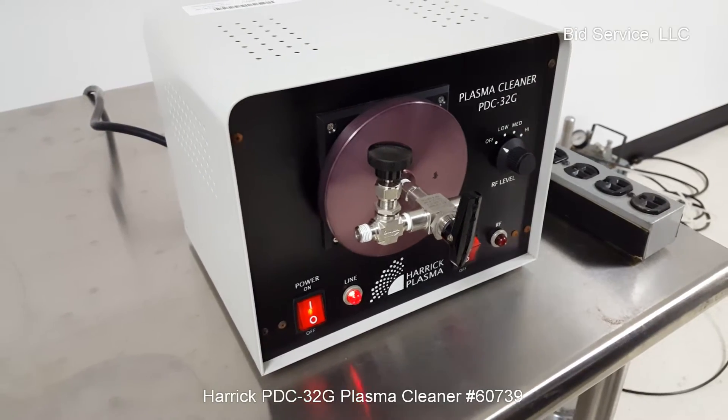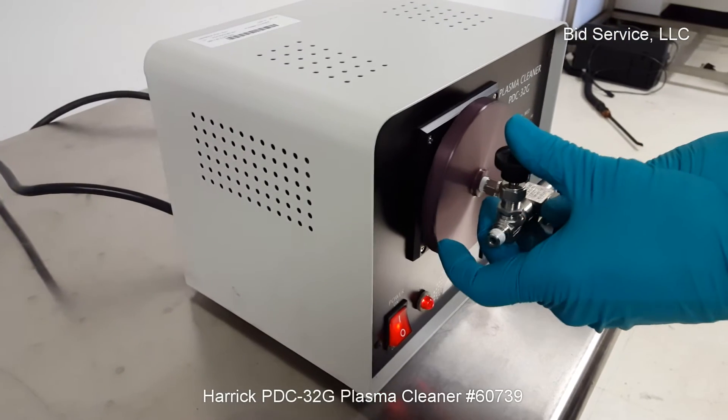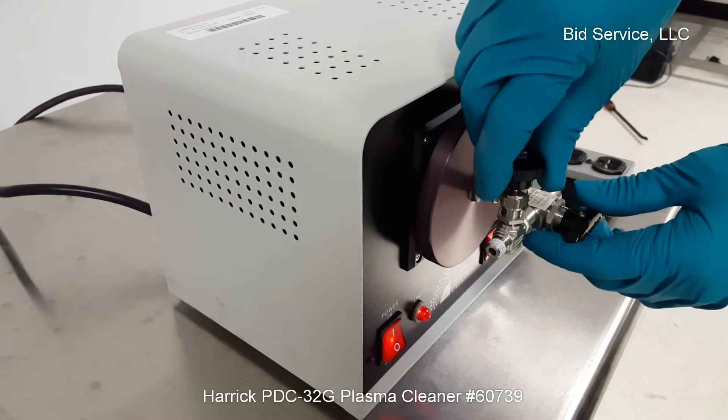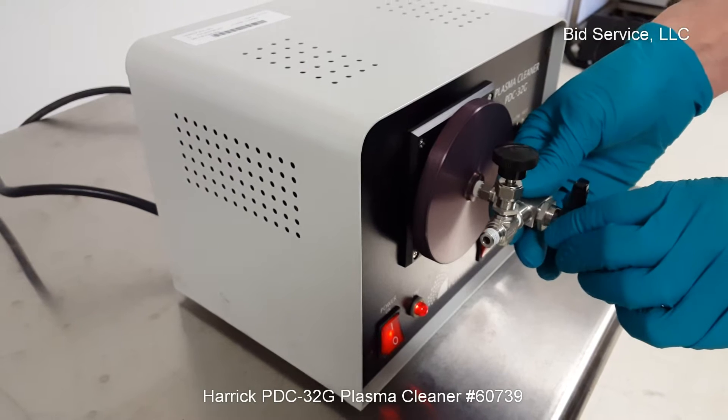I'll let this pump for a little while. This direction here would be vent — you can hear it pulling air in through here. I'll explain that later. This direction here you can adjust your gas flow in. I'll just leave this closed for now.